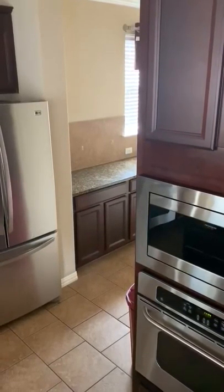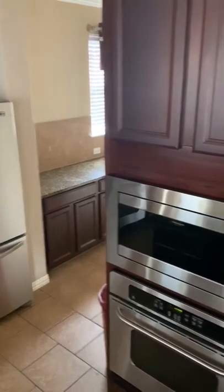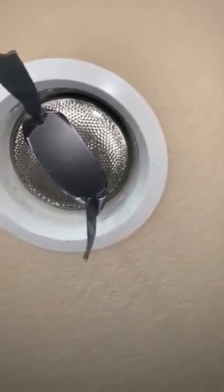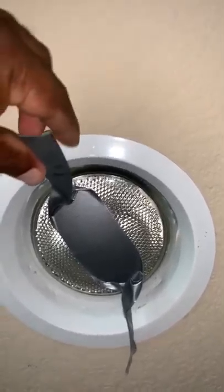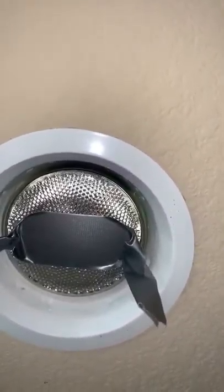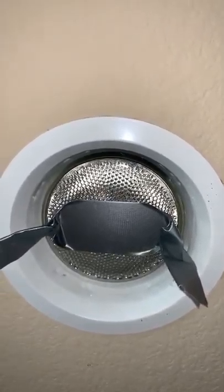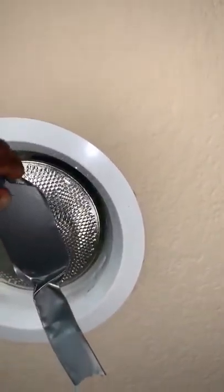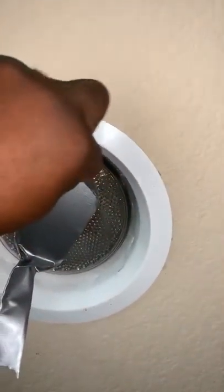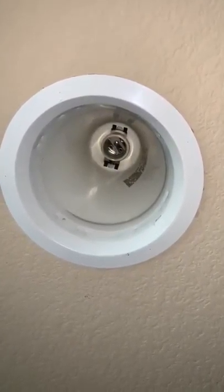It wasn't stuck at all. So this is what it looks like — and there you have it.